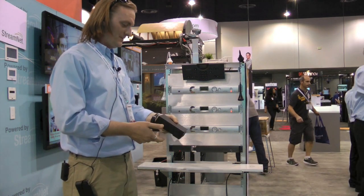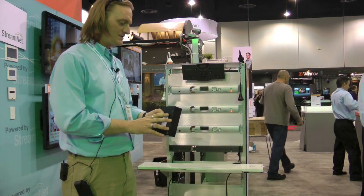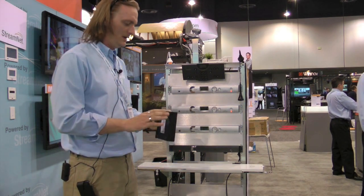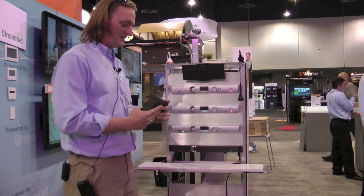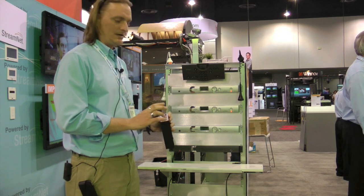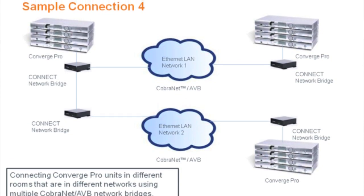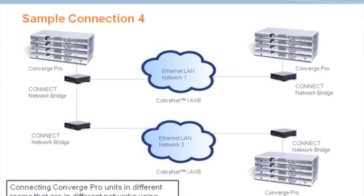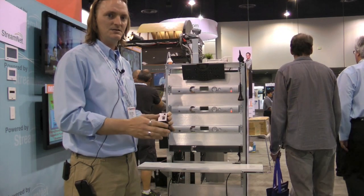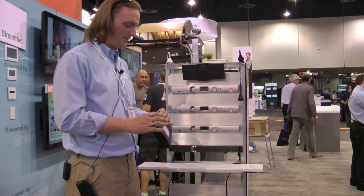Another product that we brought with us to the show is the Converge Pro Connect box. We actually have two models that are going to be released very soon — the CobraNet model and the AVB model. The CobraNet model is going to come out first. It is essentially a small black box that can sit anywhere within the rack. It has a link in and a link out that connects to our expansion bus, and it gives you eight channels of bi-directional CobraNet or AVB audio out to the network and back in again. This allows us to connect our system to paging systems and CobraNet-enabled speakers — essentially anything that operates on CobraNet will be compatible.